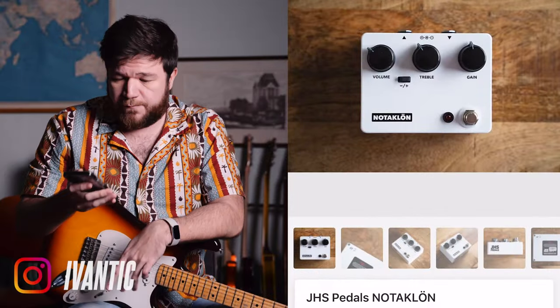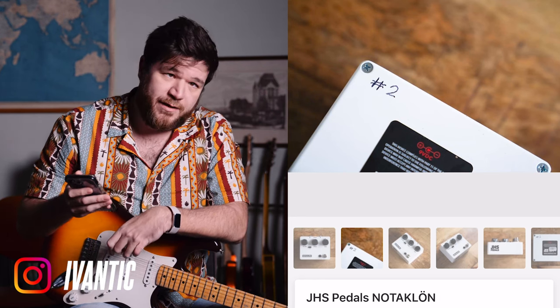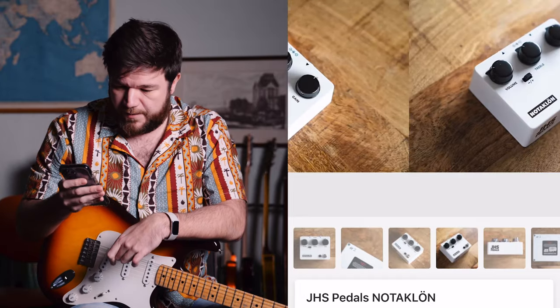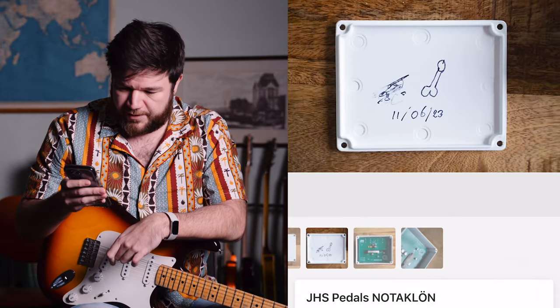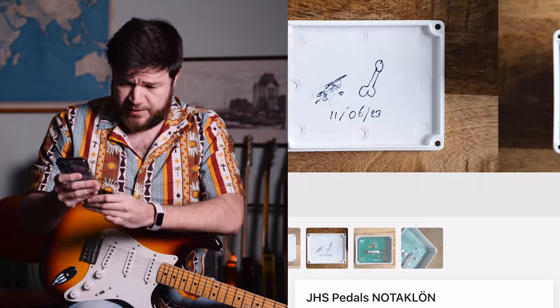It seemed only fitting to list that on Reverb as well, so I did. I made some cool photos, and I gave my "not the Klone" serial number two — obviously. And a little graphic on the inside.